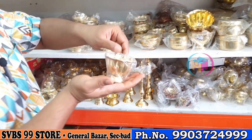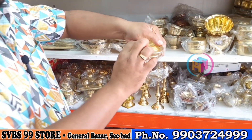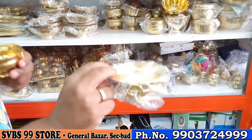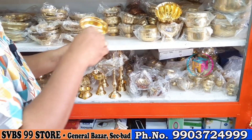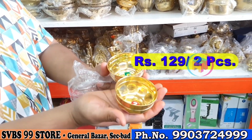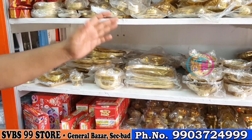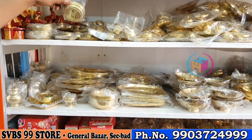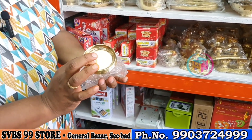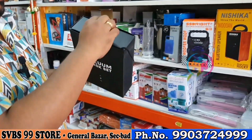It is 5 rupees. It is 149 rupees, 2 pieces. There are 142 pieces. It is 9 rupees, 99 rupees. It is 149 rupees, 2 pieces. If you have 50 or 60 items, you can use it here. There is a plate for 99 rupees. The next one is a vacuum, which is trending.